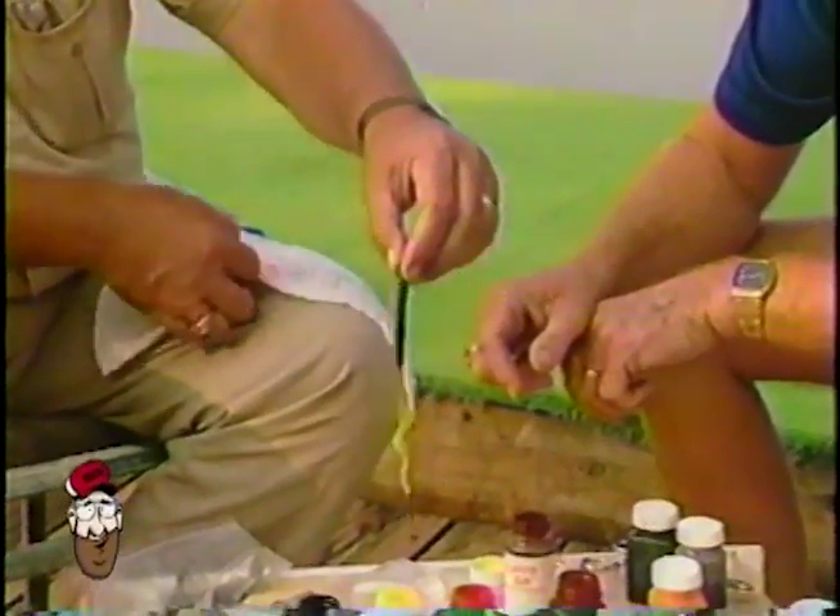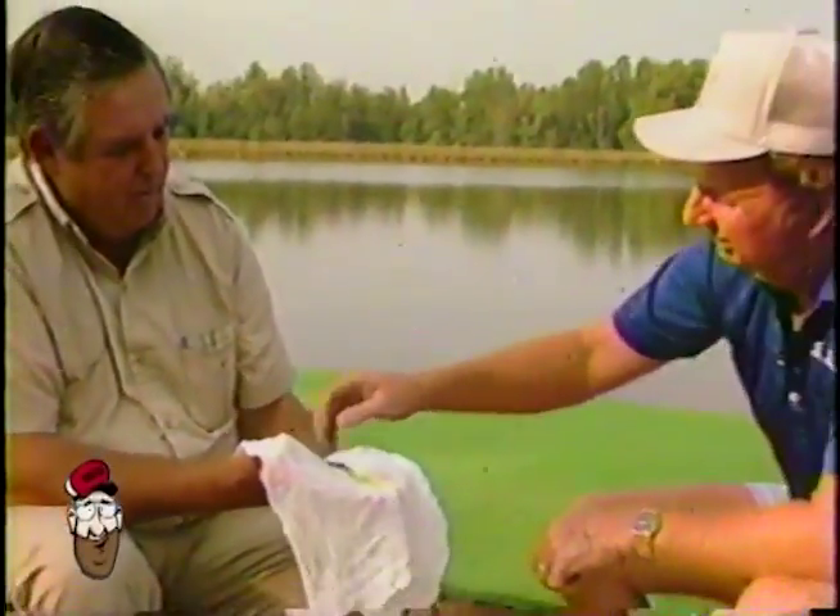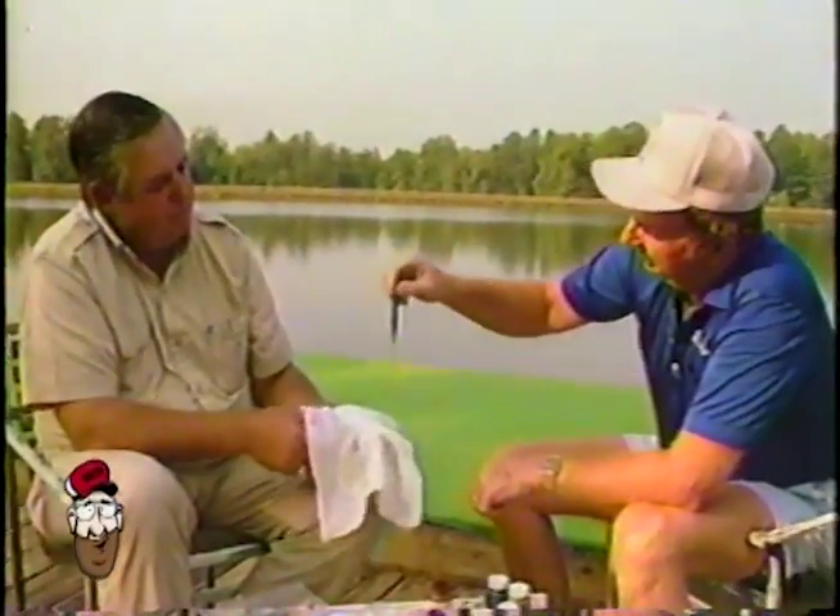That's it right there. And Red is ready to go fishing right now. It's ready to go. Look at that.